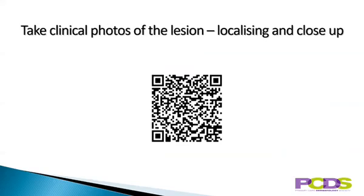Don't forget you always need clinical photos of the lesion as well, both a localising photo and a close-up. This is a link to some more details on taking clinical photos.